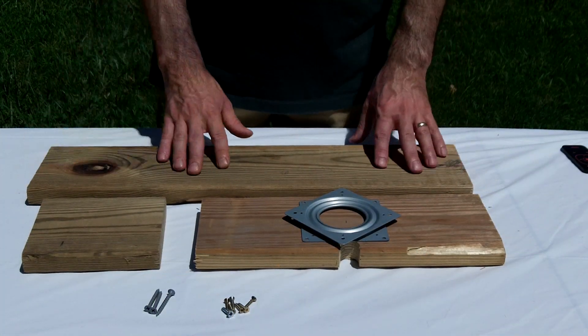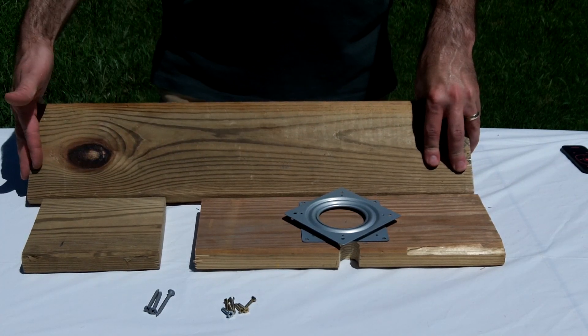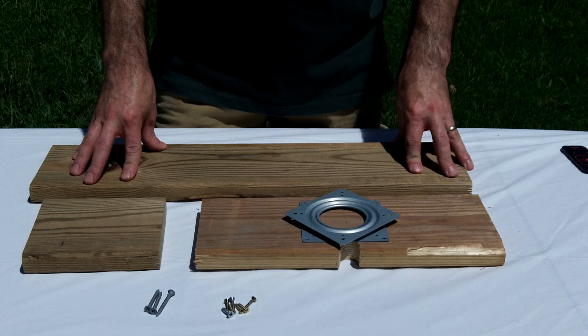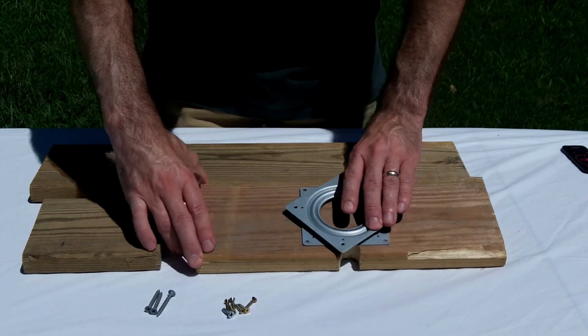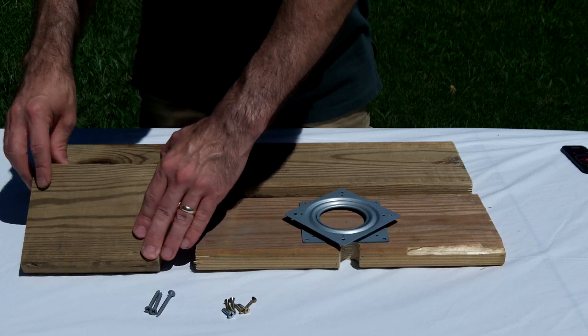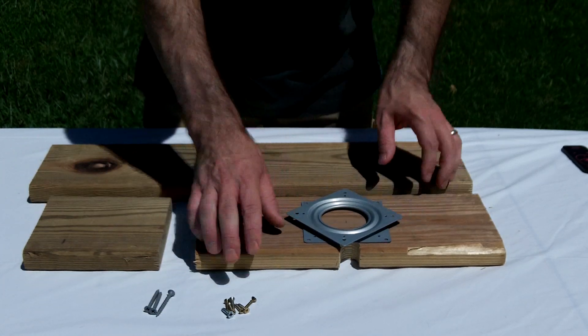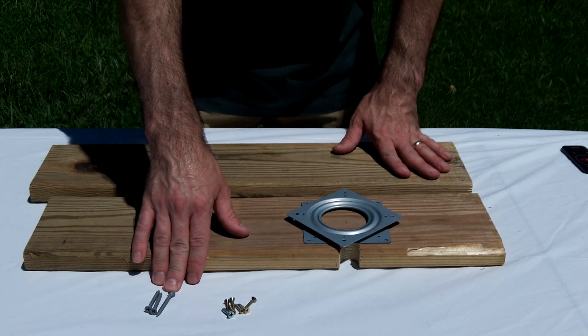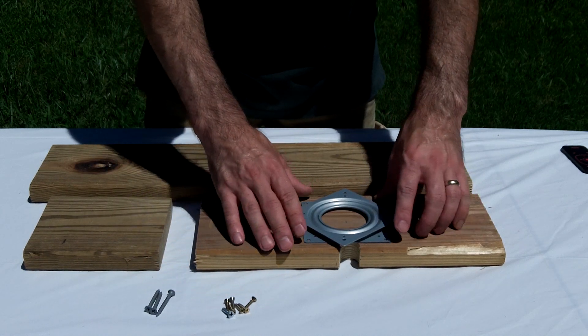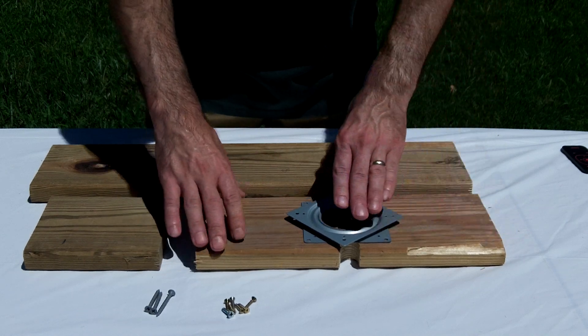The first step is going to be to build your frame. I have three pieces of wood: this is 23 inches long and this is a deck plank. This piece here is 14 inches long, and a smaller piece which is 6 inches long. I also have a Lazy Susan ball bearing, some smaller screws, and some larger screws. The first step is to attach the Lazy Susan ball bearing to the 14 inch plank.